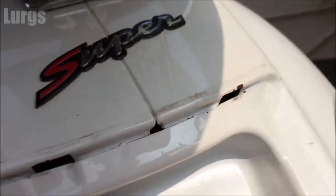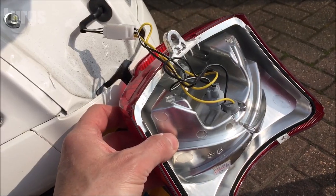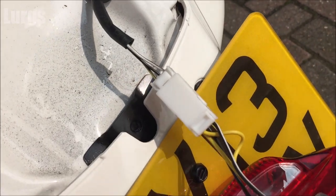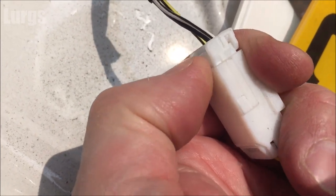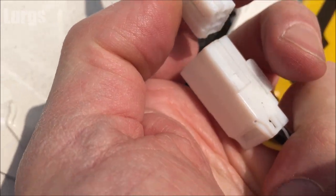Now unplug the connector — you don't have to, but it makes things a little easier. Just push that button and then unplug the connector. There's also a link above about the fuse box location and how to check the fuses on your Vespa GTS.